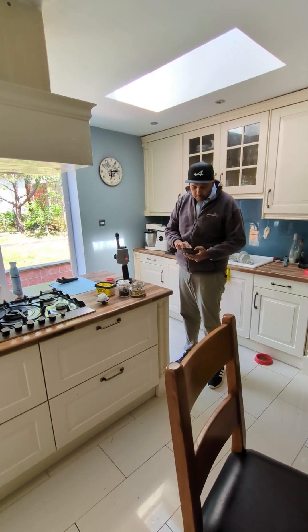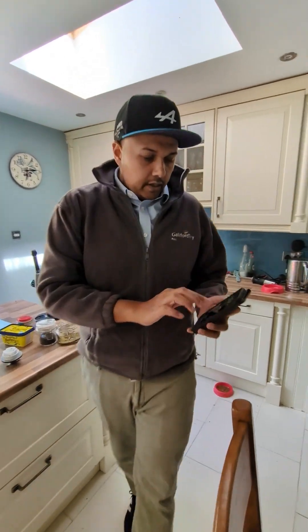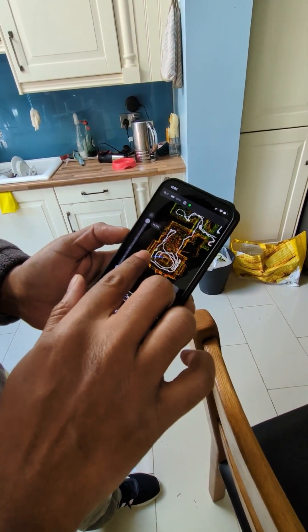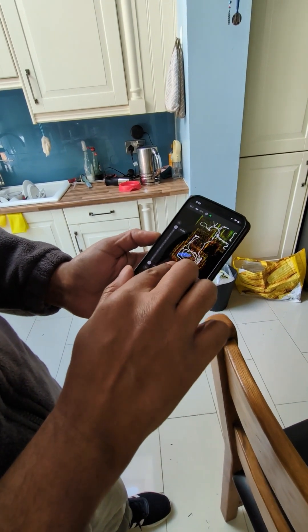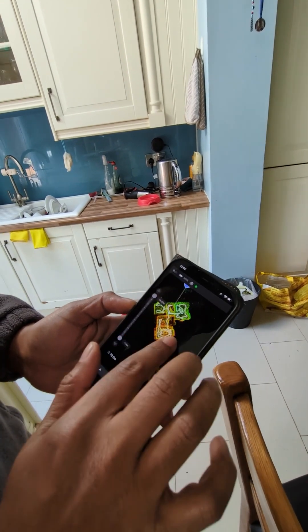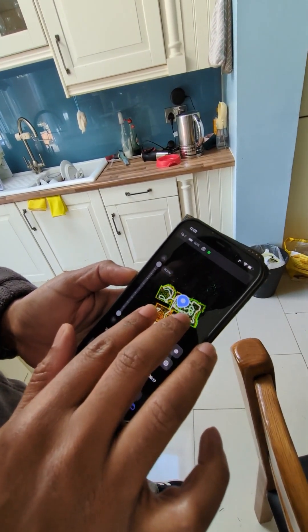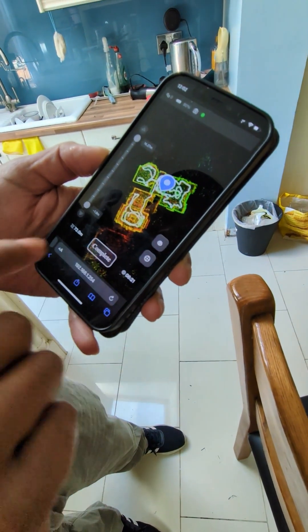I'm going to click complete, but before I do that I can actually do a quick review of my scan just to see if everything has gone through quite well. As you can see, it's picked up the cupboards and the skylights in the scan. Even though it's not as detailed here, it's been loaded at a low density so that you can just view the information. Once that's done, I press complete.